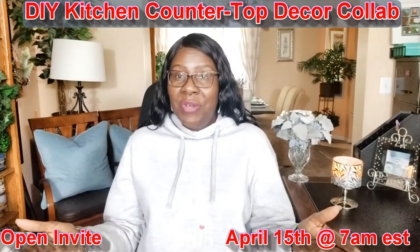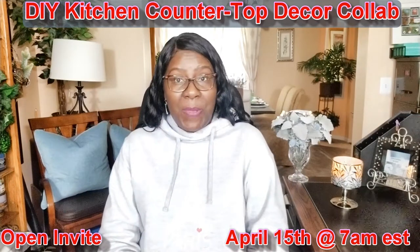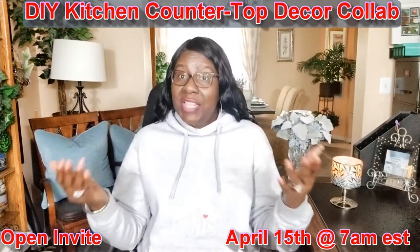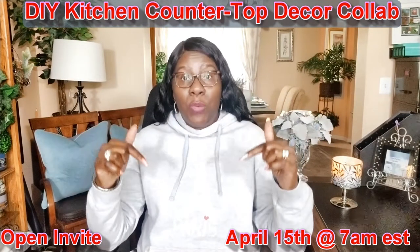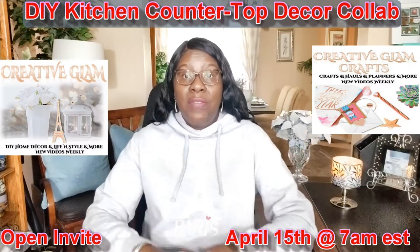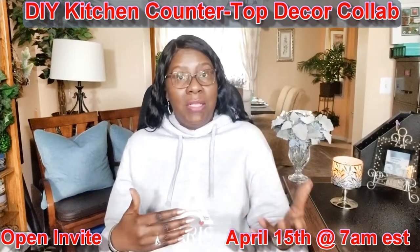If you're a content creator here on YouTube, I would love for you to join me by participating in this collaboration. I look forward to seeing what you come up with. For this collaboration, I will leave a link down below in the description box for both of my channels, Creative Glam and Creative Glam Crafts.